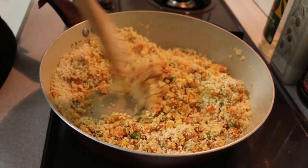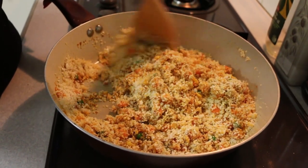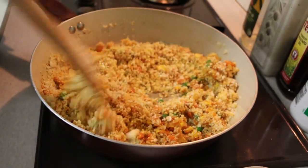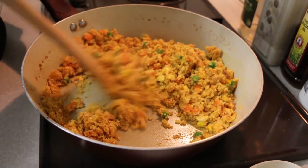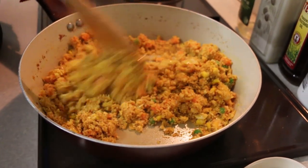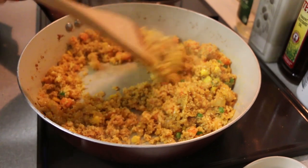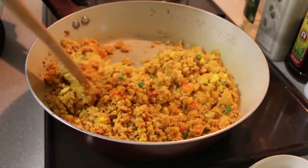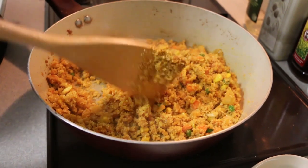It hardly takes four to five minutes for the cauliflower to cook and get a perfect consistency. As you can see, my cauliflower is pretty well done — it took me just three minutes to cook, so I'll stop here and serve it.